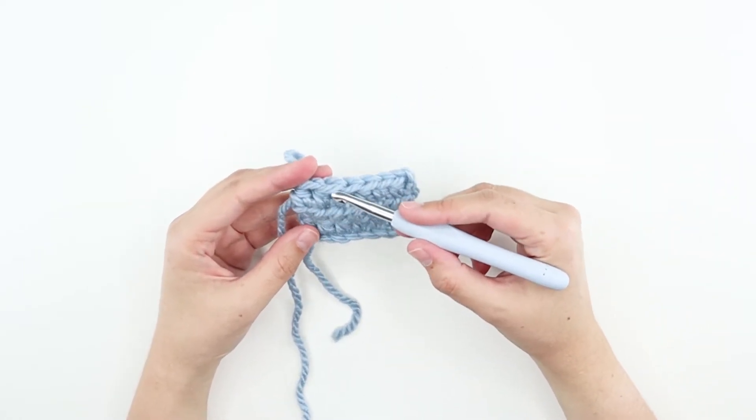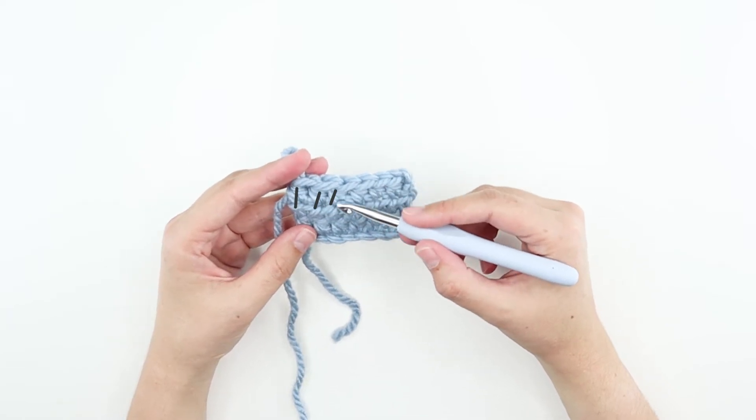Because half double crochet is a tall stitch, count bars like this: one, two, three, four.